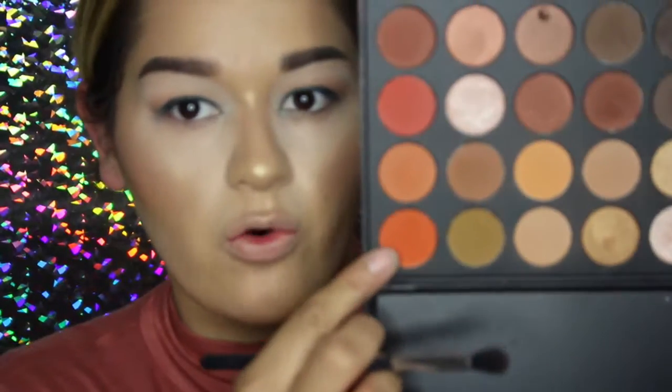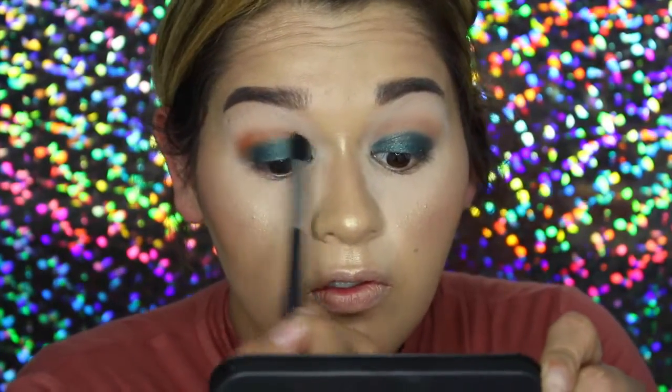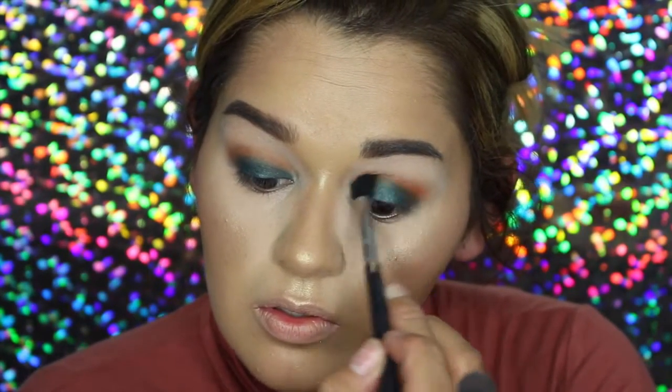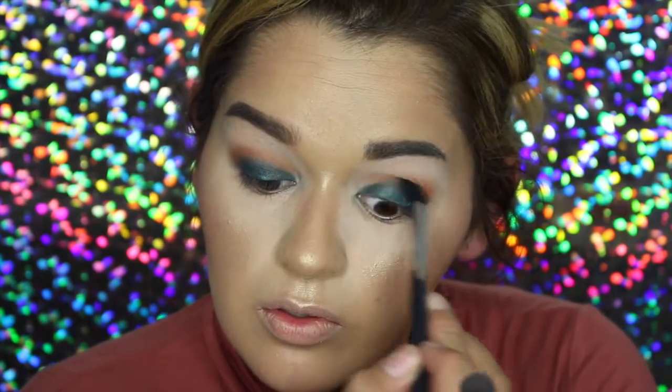Blending out the corners, we're going to add some more oranginess into the crease. Going into the Morphe 350, I'm just going to take this orangey color. I feel like my eyes need a little dimension, so I'm going to go into this Wet n Wild Eye Dream of Greeny Trio palette and take the lightest green and pop that right in the middle — just to give my eyes more dimension. Then I'm going back in with the same orange.